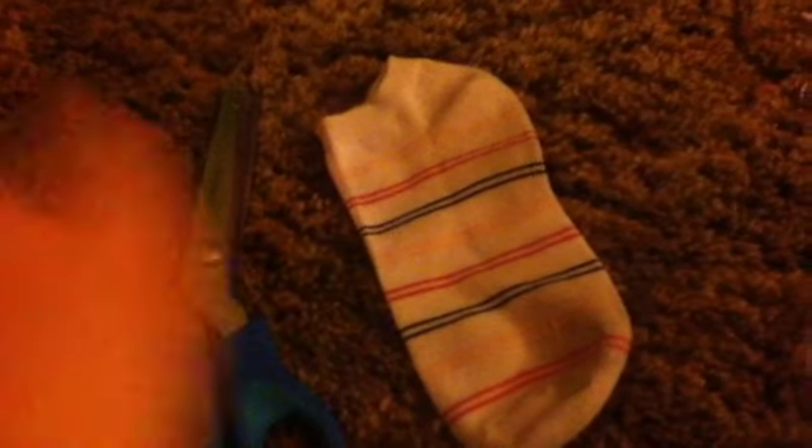You'll need a sock — any kind of sock will work, like a white sock or anything — and some scissors. These are for cutting fabric; my mom had these so I just use them. And that's all you need.